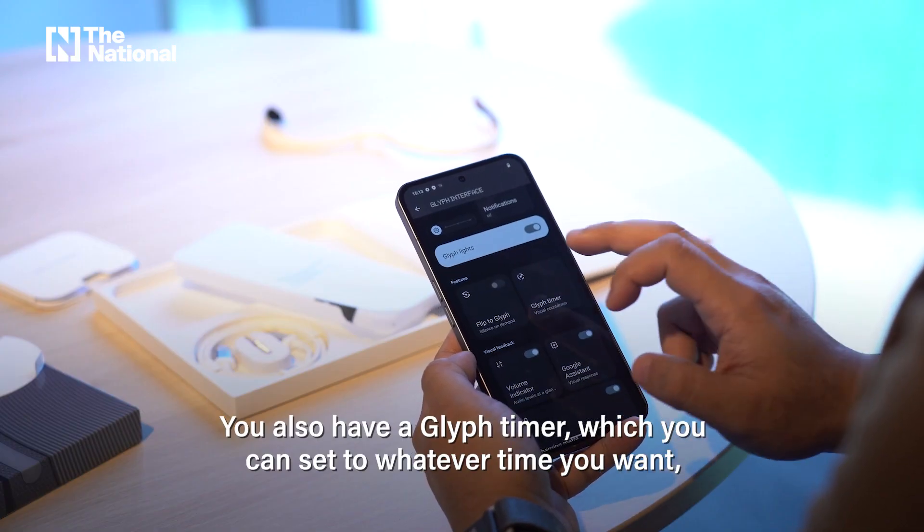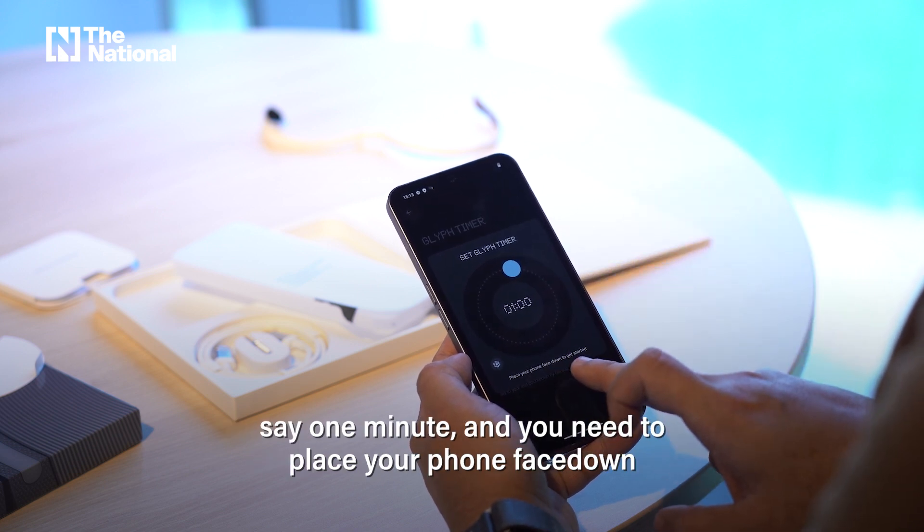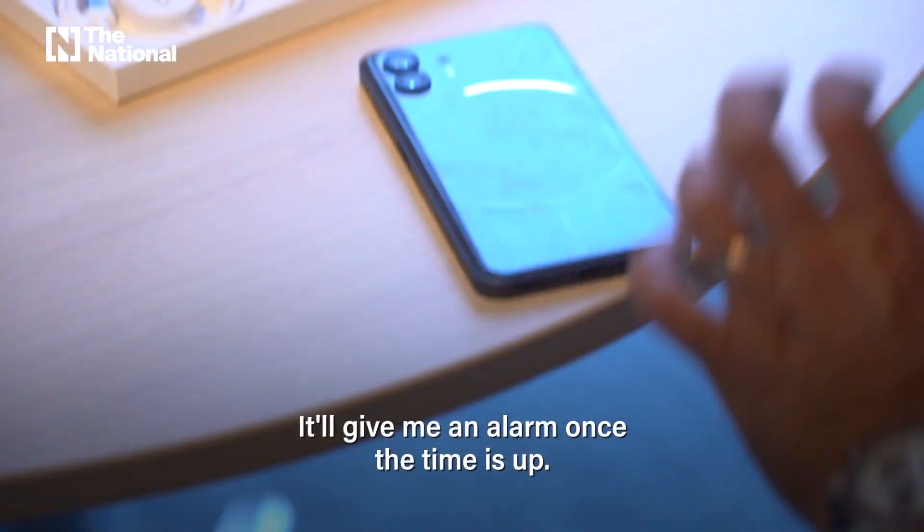You also have a glyph timer, which you can set to whatever time you want — say, one minute — and you need to place your phone face down to get started. It'll give you an alarm once the time is up.